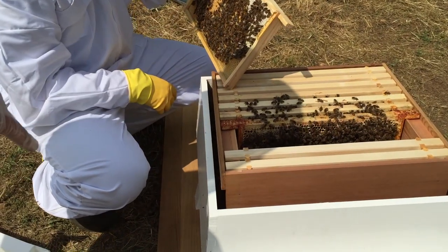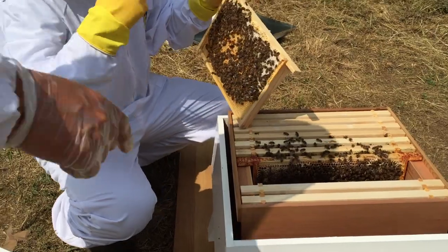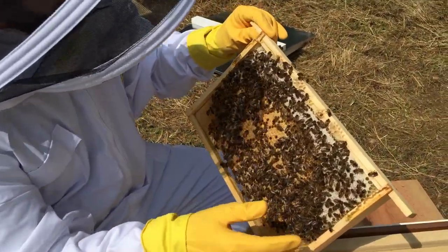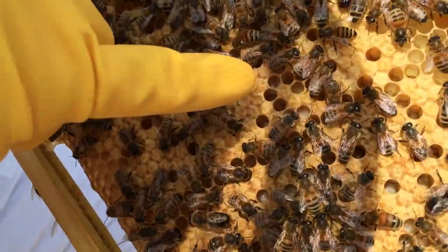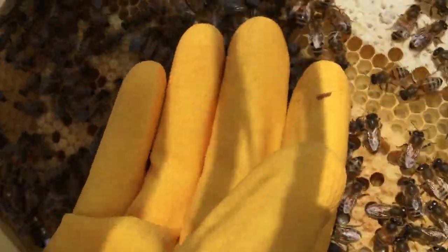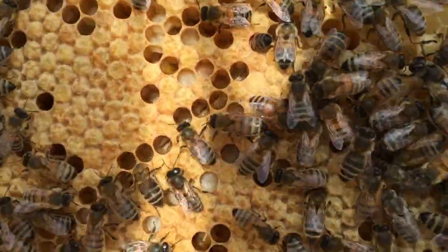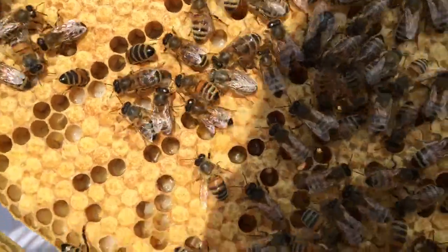One of the things which is really fascinating about a bee colony is the reproductive process. As we zoom in here, you can see the very small, white, C-shaped larvae at the base of some of these cells. Throughout the life of the colony, this process will be repeated, and it's the worker bees which manage the larvae — the fertilized eggs of the queen bee.